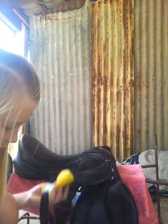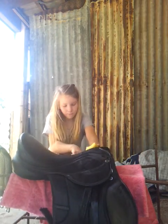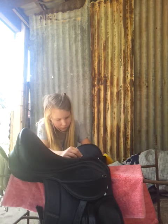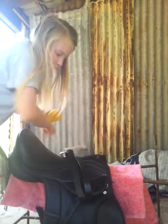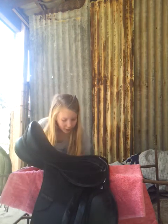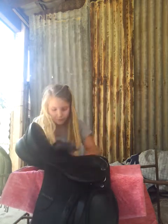Just like that. Make sure you also do under the saddle flap, because that's where lots of dirt and stuff gets caught. Once you've done that, just get a rag and give it a quick wipe over, because otherwise the leather might get too wet — and water isn't that great for leather.